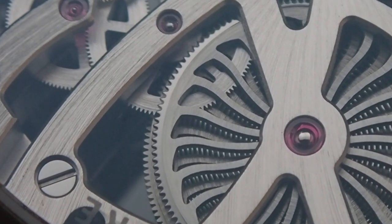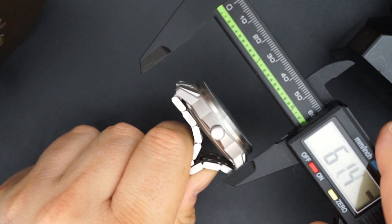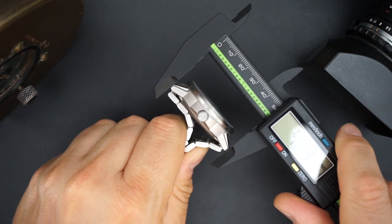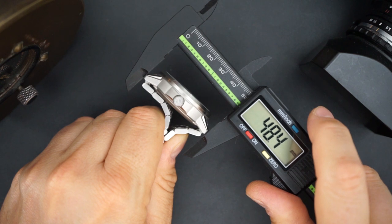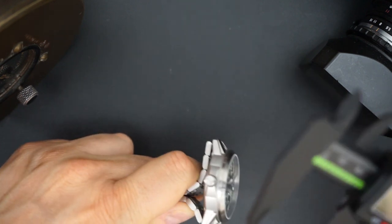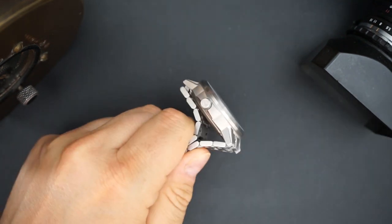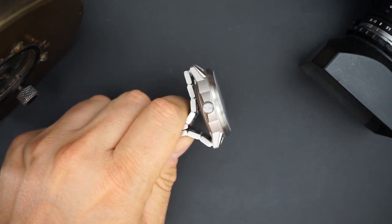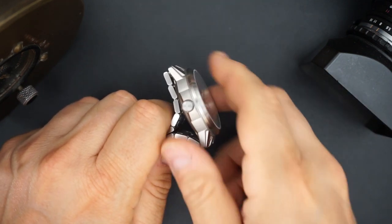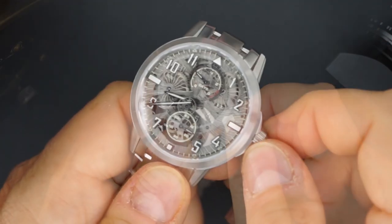It has a true lug-to-lug because you get mail-in links that don't protrude, which is really nice. Very nice bracelet, all titanium as well — titanium case, bracelet, caseback, crown, and bezel — everything except the buckle mechanism itself. Lug-to-lug is 48.4 millimeters. Thickness is just about 12.9 millimeters including both sapphire crystals. The crown is on the smaller side at 6.1mm, but it's grippy with crown guards and not screwed down, so you can easily wind the watch.